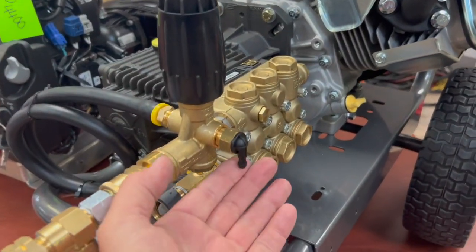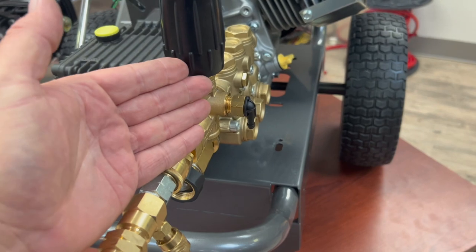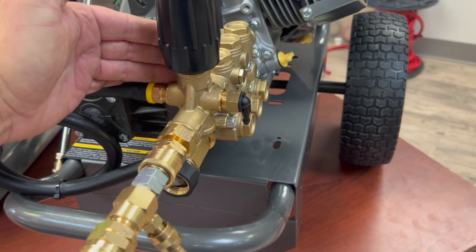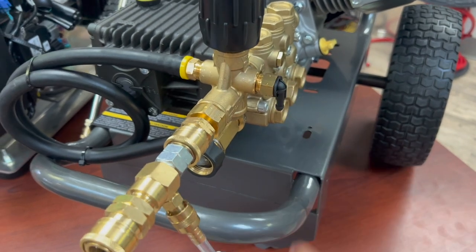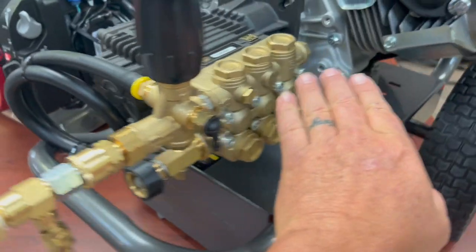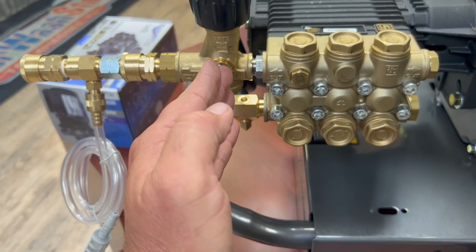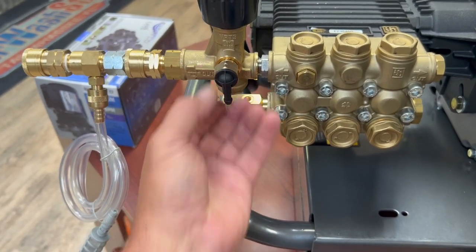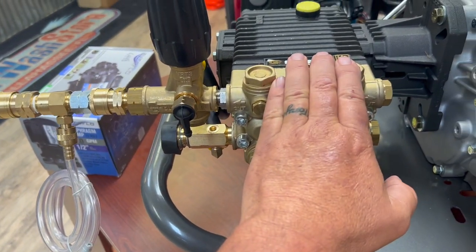Another feature of this unloader is a thermal blow-off. When the water starts to get hot, this will start shooting water out of the unloader in an effort to save the pump itself. When water starts coming out of here, it means it's reached a certain temperature — and that's to prevent you from cooking your pump.